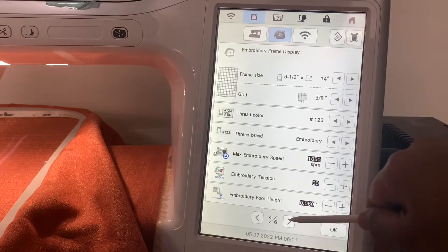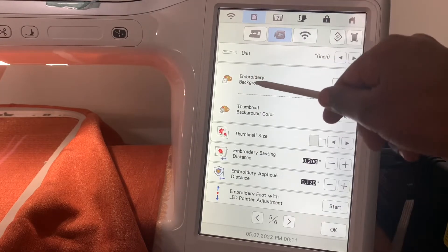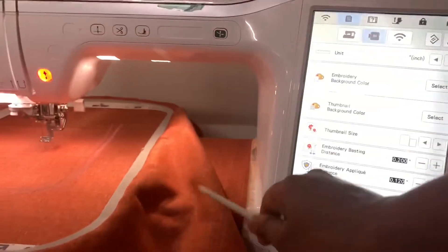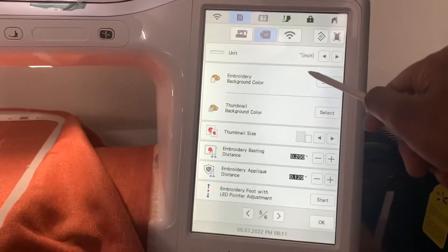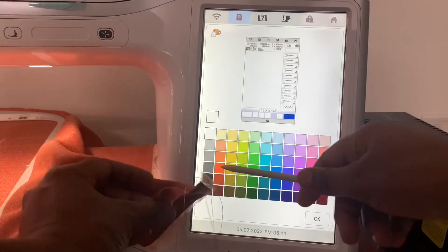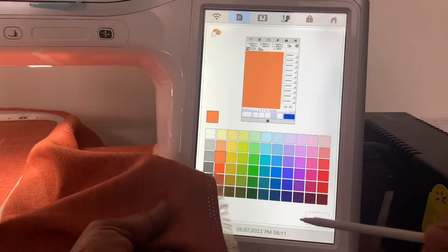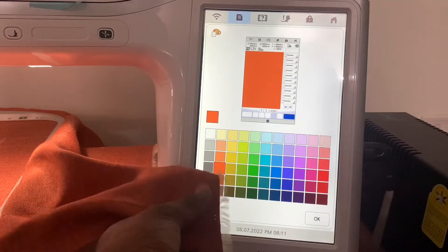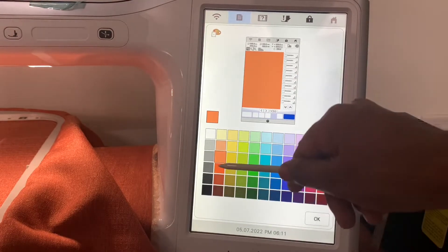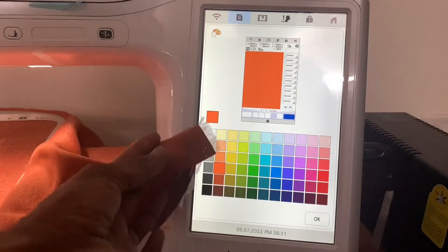We will press the 5x6 page and set the orange color in the background. This dark orange color is ok.